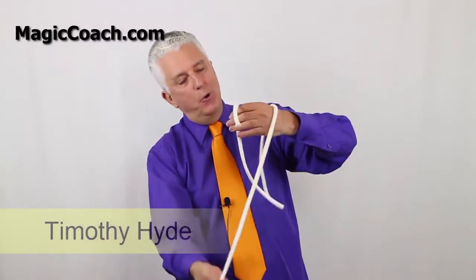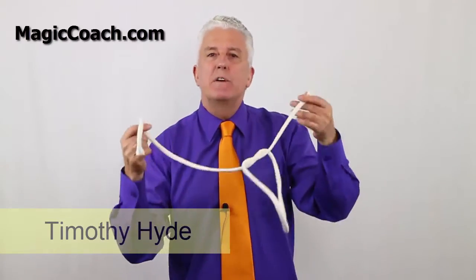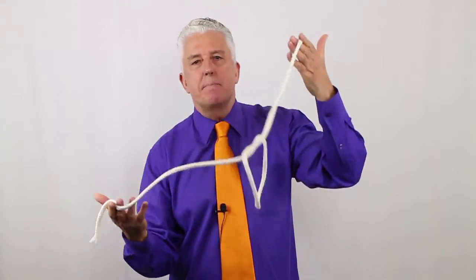I think most magicians in the world know the famous Hunter Knot trick, but people tend to overlook it as a strong performance piece. It often gets relegated to a walk-around bit or just a puzzle. I think there's a lot more to it than that. So let's have a look at G.W. Hunter's famous knot with another of our inside peeks — the Hunter Knot Revisited.